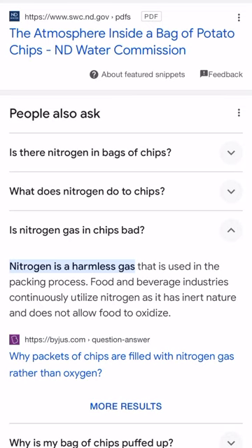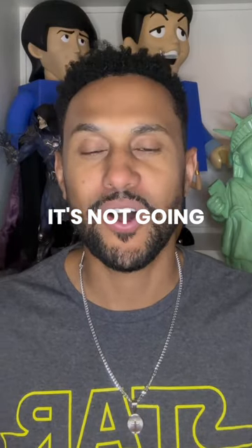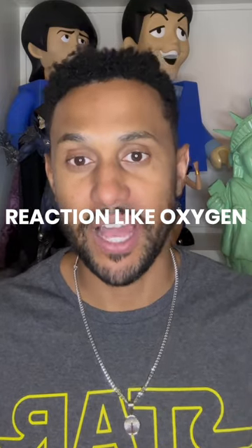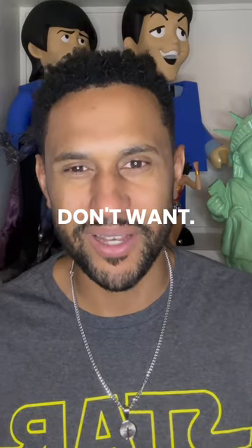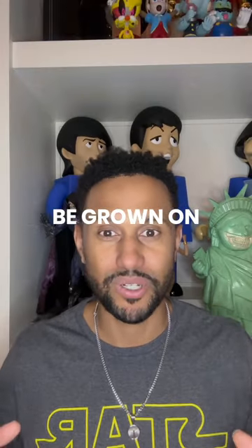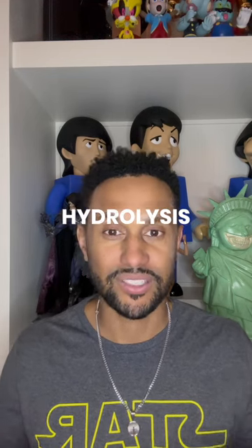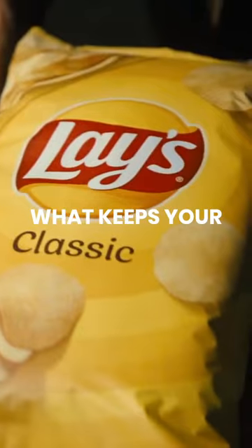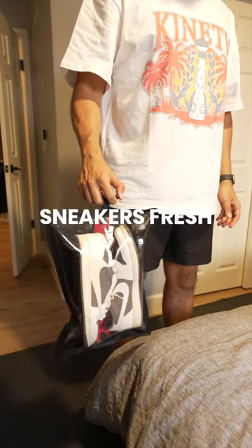If you scroll down even further, you'll find out that nitrogen is what they call inert. Inert means it's neutral — it's not going to cause a reaction like oxygen does. Oxygen causes mold, bacteria growth, all the things you don't want. When you're trying to protect your shoes, you don't want bacteria or mold growing on them, you don't want oxidation, you don't want hydrolysis. And so this is what keeps your chips fresh, and this is similar to what we use to keep your sneakers fresh.